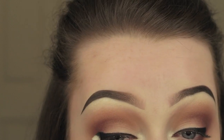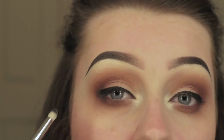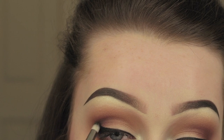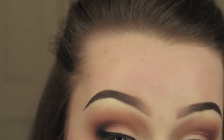I went in with the same Blackout with that small petite crease brush and brought it up and round into the crease and the outer corner, to add some depth and darkness to the look and make it a bit more smokey.